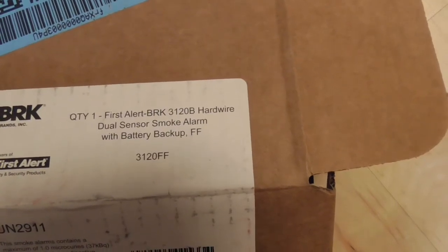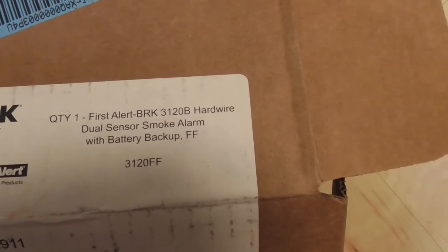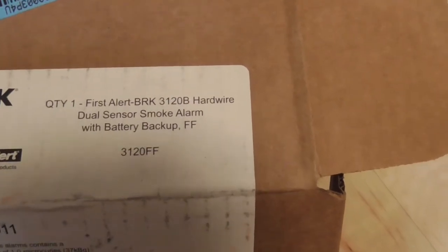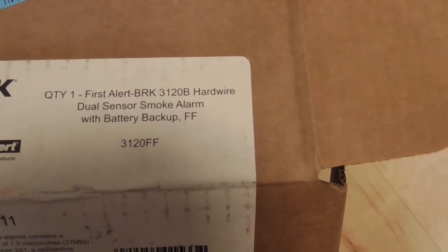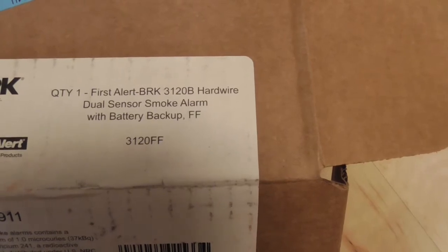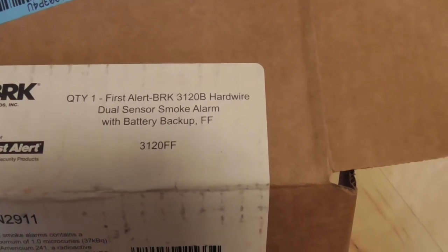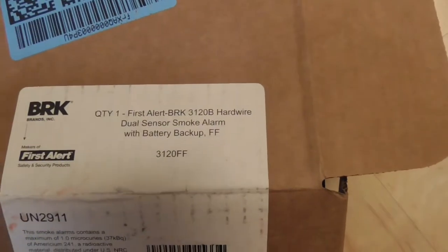This video is a review of the First Alert BRK 3120B, a hardwire smoke detector dual sensor smoke alarm. It runs on AC and battery backup — the idea being that if you lose AC, the battery kicks in. Out here in California, it's mandatory to have AC-wired smoke detectors in most critical parts of the house.